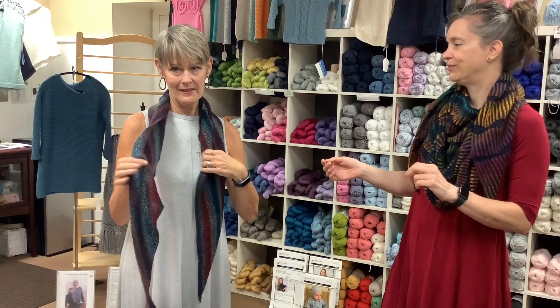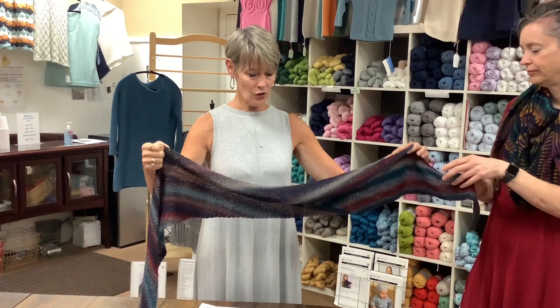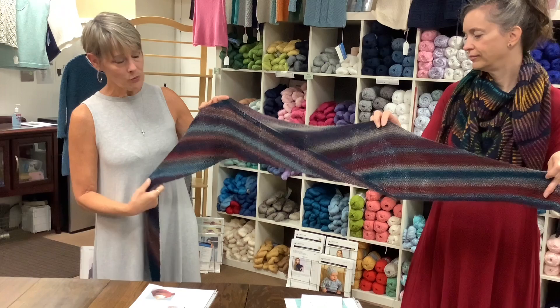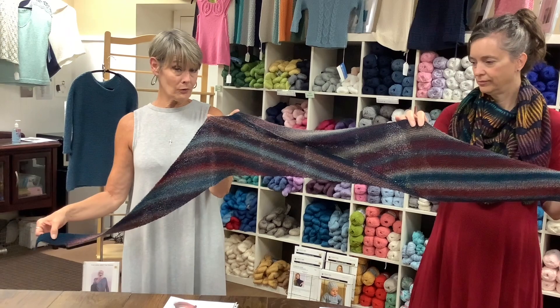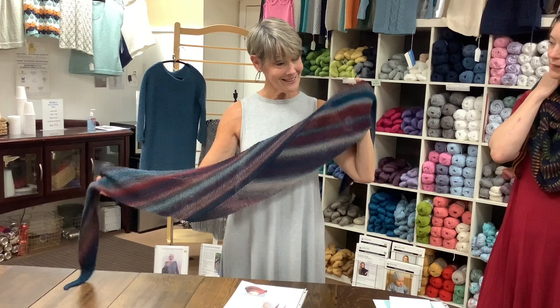We have a couple of options today. The first one is the one Pam's wearing — a store model — and it's actually called Easy, the pattern. It uses just one skein of the Zauber Ball. This was a fun one to knit. I made this store model. You work it up until 50% of your ball and then it changes directions. It looks like it's sewn together, but it is not — it's the way it was knitted. The stripes really show. It's very long and comfortable, so you can wrap it around once or twice. It just really brings out the yarn.